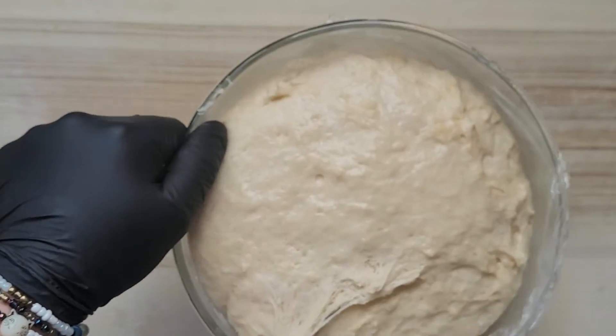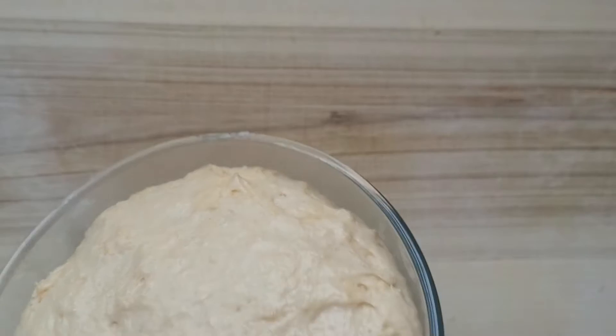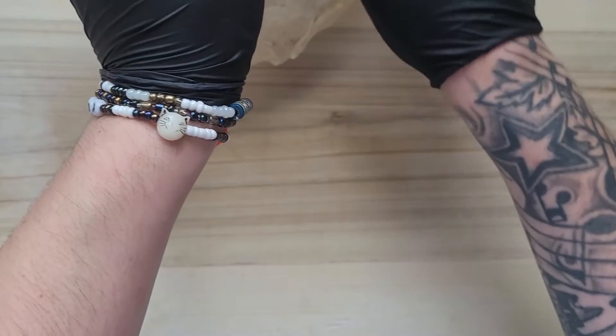After about an hour and a half, look at that — it's nice and big! We're getting it out from the bowl.